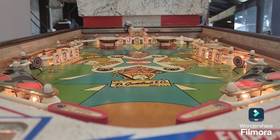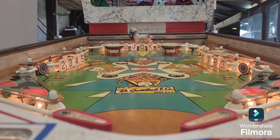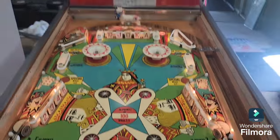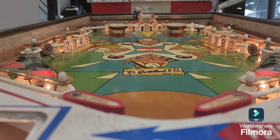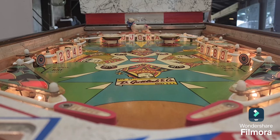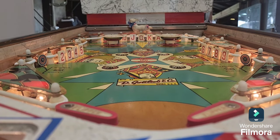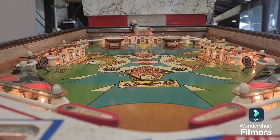Just a few more cosmetic things to fix: the broken screw, the wire forms below the flippers still need to go in, and the top arch needs to be painted. Other than that we're largely happy with this game. Our next project will be a Jungle Queen — you don't see many of them. It's always pleasant to see a wedge-head game.